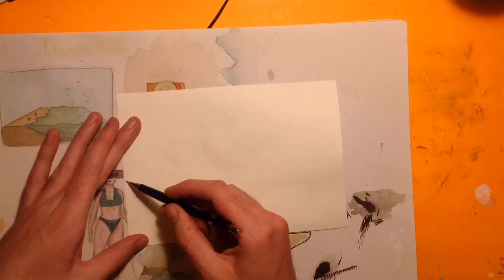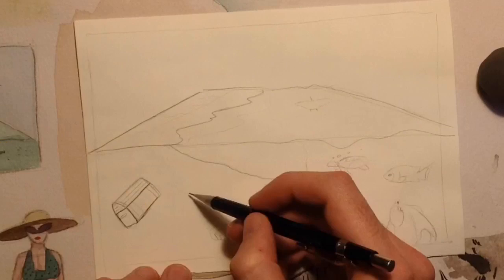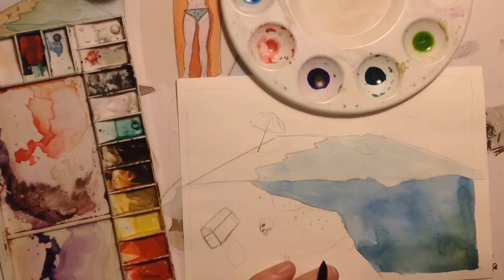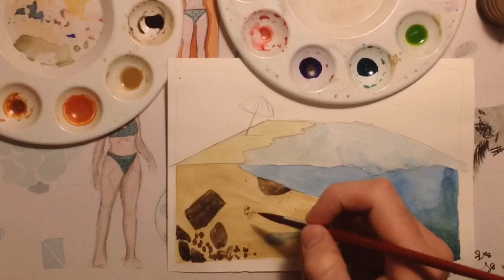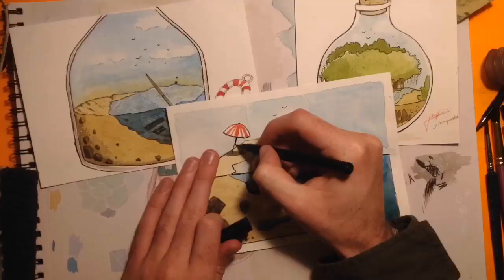The one with the sunken boat is on 300 GSM or 140 pound cold press paper — it has a really nice texture. I've been struggling with the cold press paper I've been using at the moment; I think it's Reeves, and it's very hard — the pen just goes in little divots and runs off on its own, so I've been doing lots of lineless work on that. But this one is Fabriano — it was such a nice experience using it.